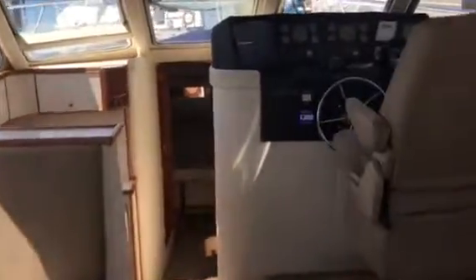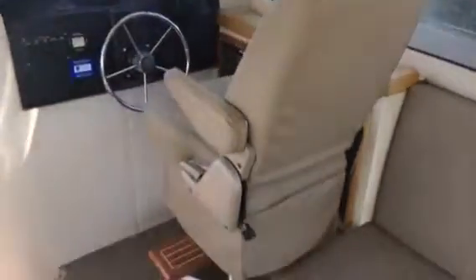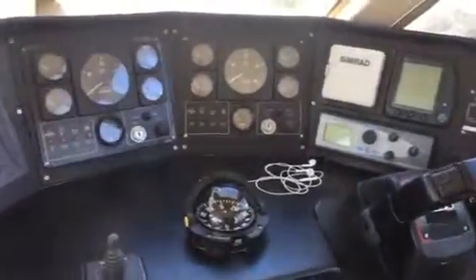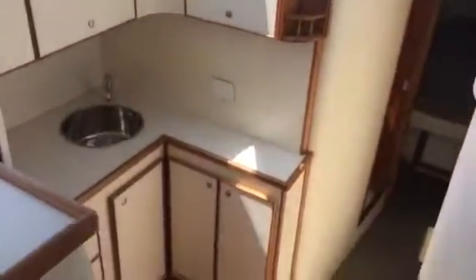Still not a big boat — not quite as big as yours Marty's, or yours Admiral — but she's come up very well. We need to launch it.